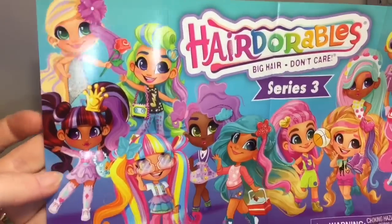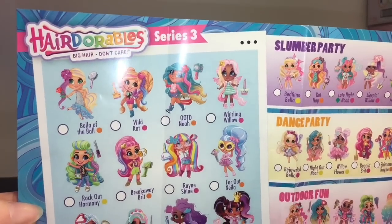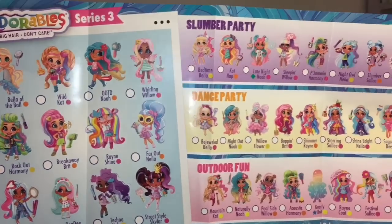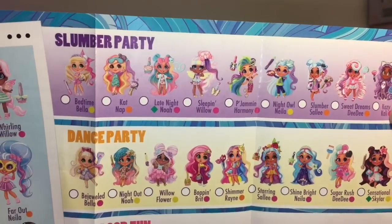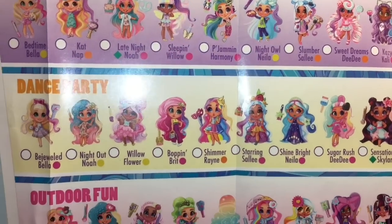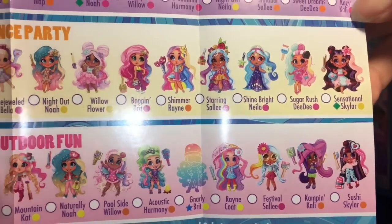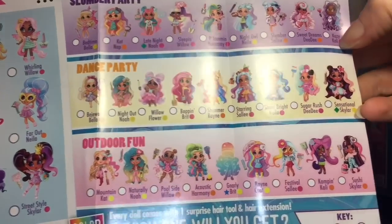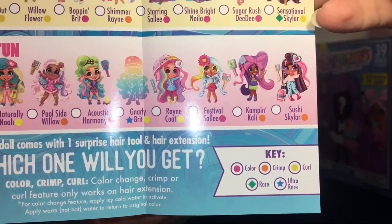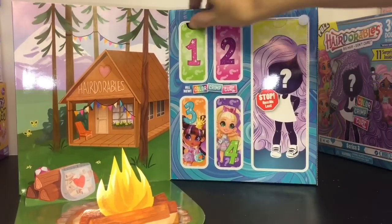Here's a look at the flyer — oh look at these cuties, very colorful! So we have the signature characters from Series 3, those are the recurring characters. Then we have some slumber party ones — those look like really cute outfits. We have dance party and then outdoor fun. Oh, I wonder if we got an outdoor fun! And then it says 'color, crimp and curl' and it tells you the key to the different ones.